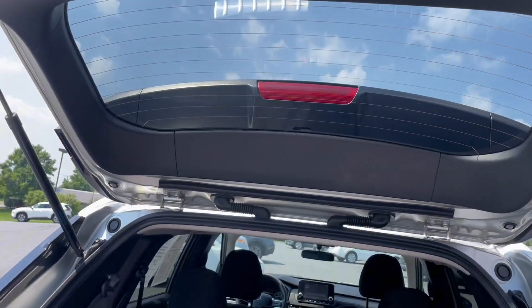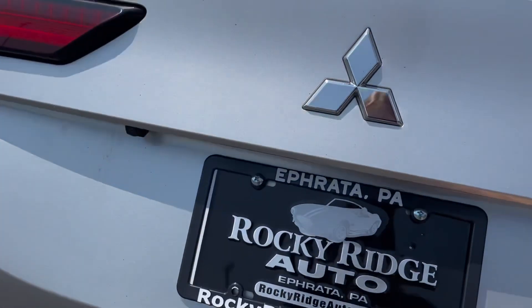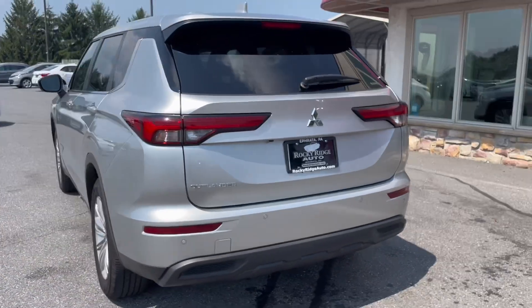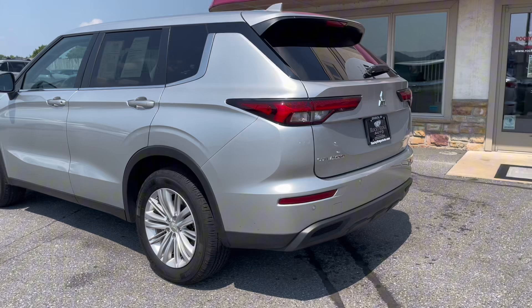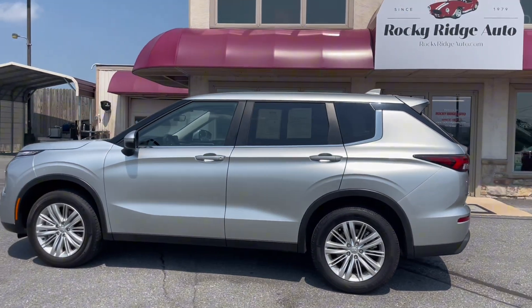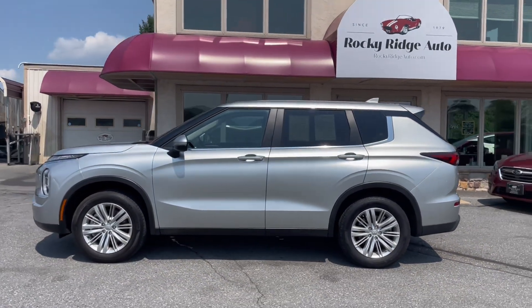And with that, that is all I have for this 2023 Mitsubishi Outlander. As always, if you have any questions feel free to call us at 717-733-8985 or stop in for a visit. Thanks so much for watching and have a great day.